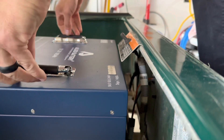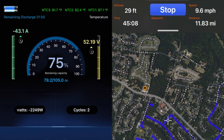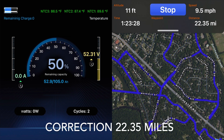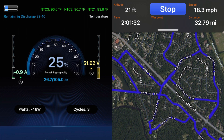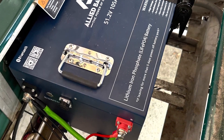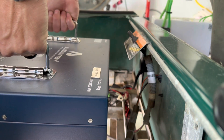Next we installed the Allied battery and max charged it. At 75% we were at 11.83 miles, at 50% we were at 22.53 miles, at 25% we were at 32.79 miles, and the battery went into low voltage protection mode at 43.11 miles. The Allied battery also gave us full power all the way down to zero percent before it finally shut off.